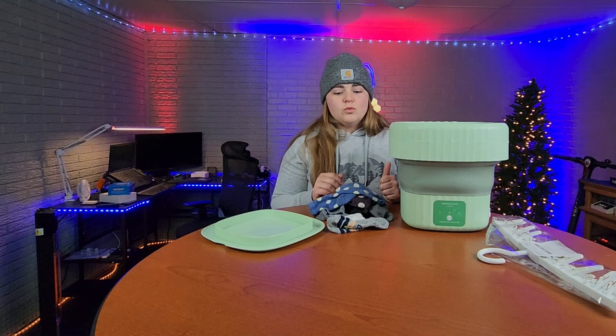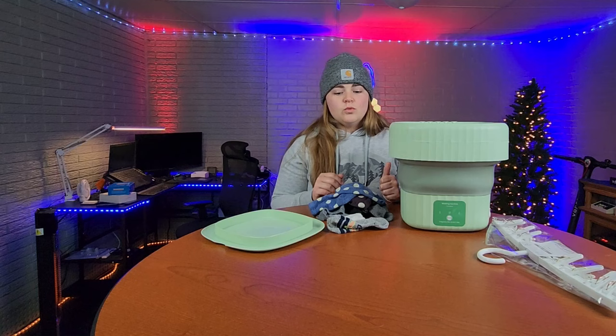That got all of the extra dirt and soap off the laundry. As you can see, it works great. Smaller items is what this does best — great for socks, maybe one or two shirts, underwear, stuff like that. I'm definitely going to be taking this washing machine camping. Super handy, super convenient — highly recommend.